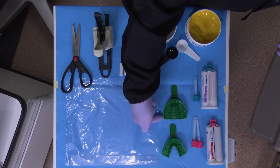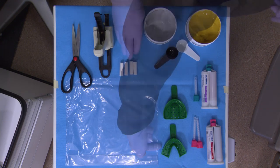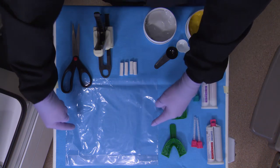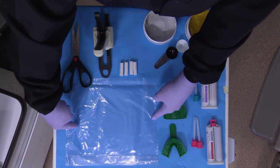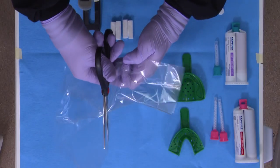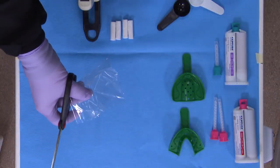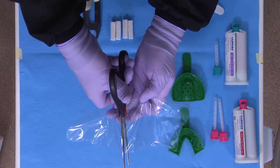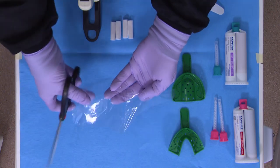You're going to use a full arch maxillary and mandibular impression tray. Get four cotton rolls and a plastic headrest cover or a chair cover, along with a pretty standard pair of scissors. To get these plastic sheets ready, we're going to cut about a 4x4 inch square out of the folded cover. Open it up if you need to and cut it again through the midline, just to separate it into two 4x4 inch squares.